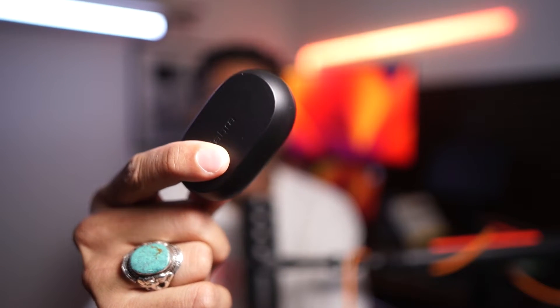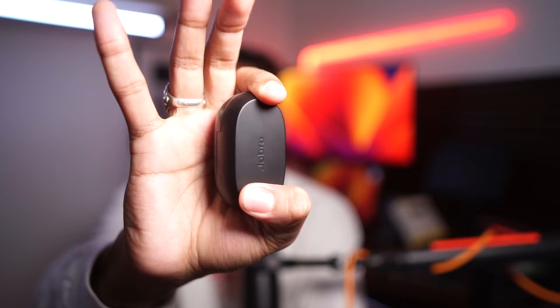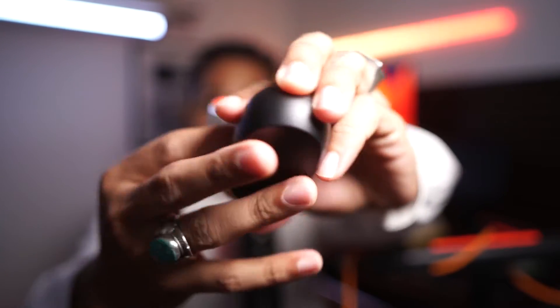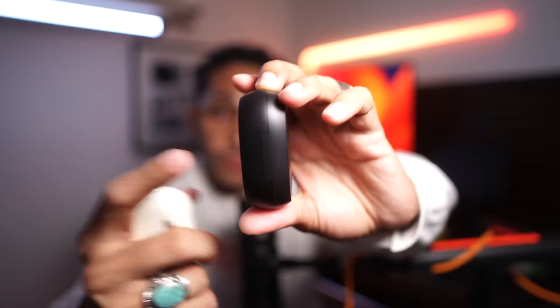I wanted a smaller case because if I'm running I want to be able to take it with me just in case I need an emergency charge. The case is incredibly small, thin, and light — it has USB-C and wireless charging. There's no problem sticking this in my running shorts. Here's the AirPod case next to it — while the footprint is a little different, they're not too off. It's marginally bigger but not enough that you can't fit it in a jean pocket. Case size: 10 out of 10.